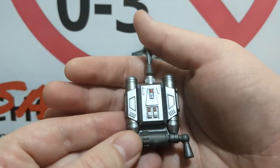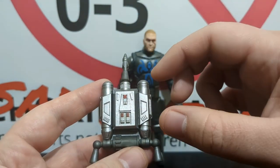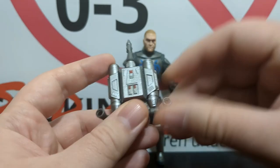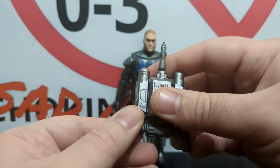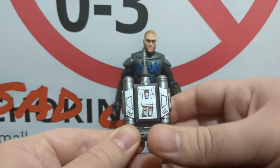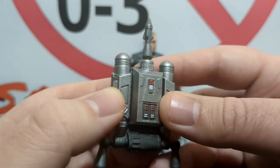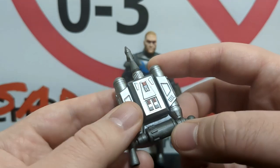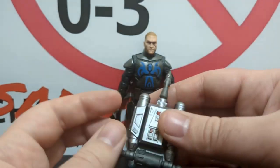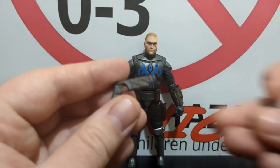Starting with his jetpack — it might honestly be the best part of this figure. It's a totally unique sculpt, very accurate to the show, and functions very well. It's a very different design from all the jetpacks we've seen: I love the elongated shape — not as small as the Night Owl version, and not as conventional as Jango's or Boba's. The thrusters are articulated, and there are portholes for exhaust effects if you have them. Little red accents add variation, and I love the contrast between the slate gunmetal gray and the silver tones.